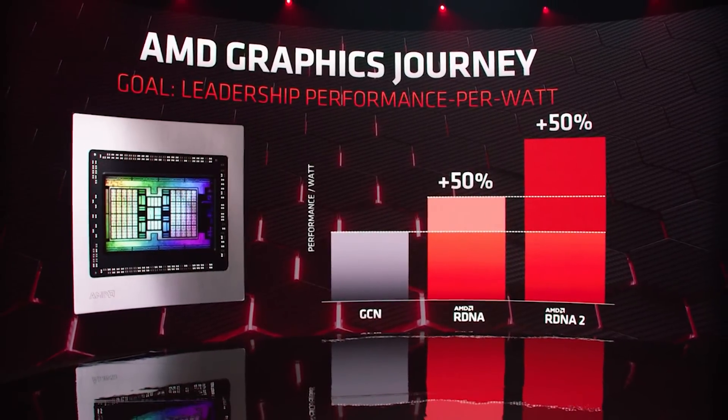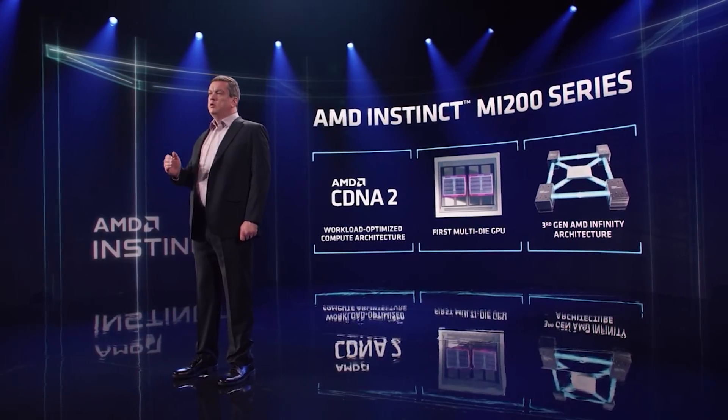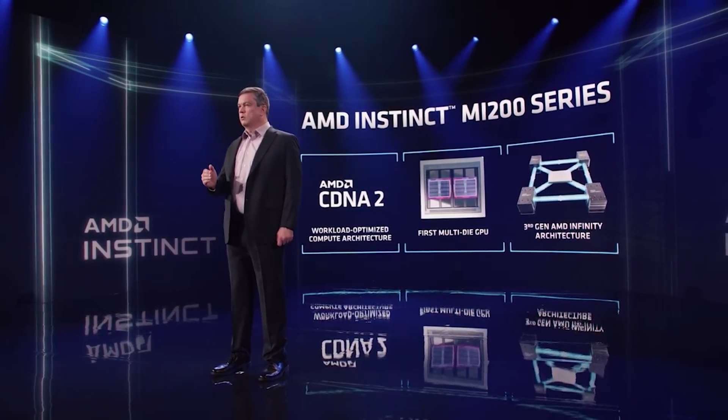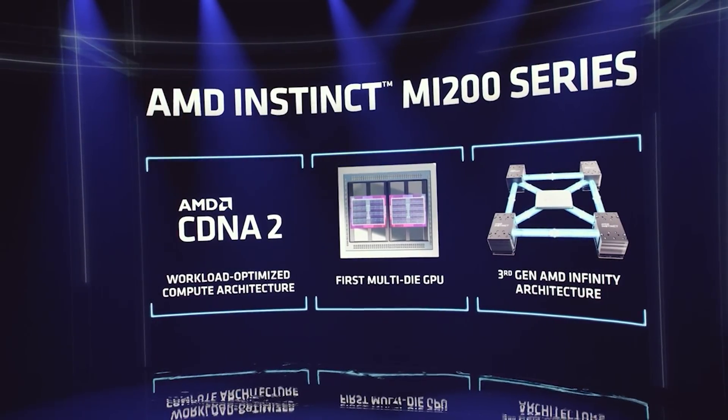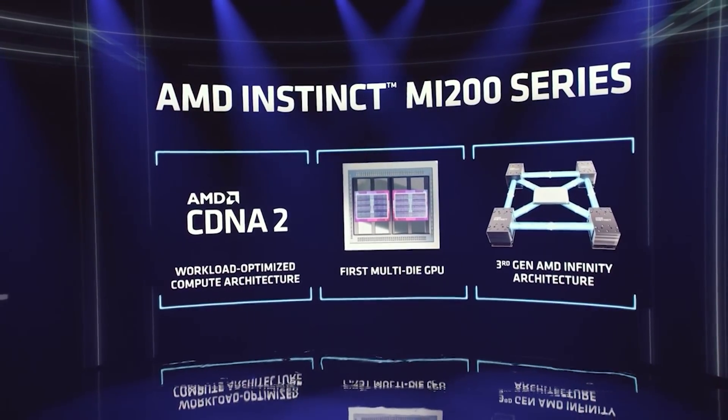We've discussed the specs a lot, but we're looking at an awful lot of shaders — over 15,000. This is all wrapped up with next-generation Infinity Cache on a 3D stacked design. We've already seen a preview of this with CDNA 2, and honestly I suspect that the RDNA 3 implementation — or Navi 31 and 32 anyway — is going to be a little different compared to CDNA 2 and perhaps what you might expect. But ultimately it really boils down to two GCDs and an MCD, the latter of course being the Infinity Cache.